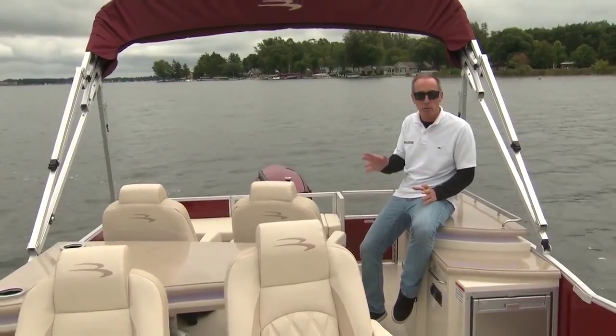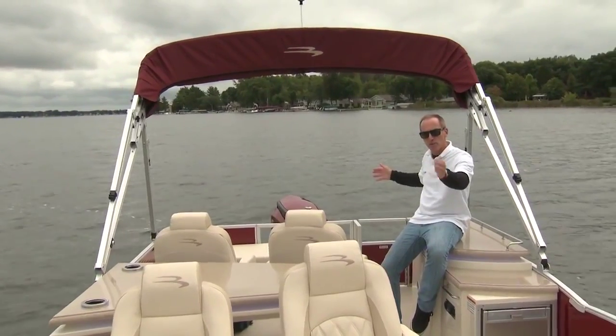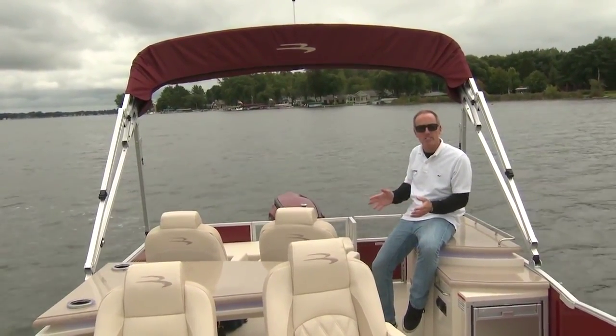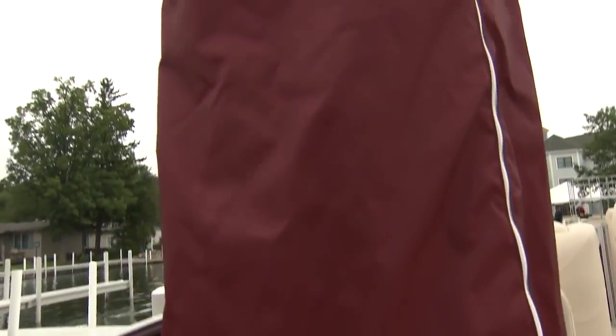Two more features I think your family will really appreciate. One is this 12-foot bimini top, which covers the entire back area of the boat from about the helm to the back gate, giving you plenty of protection from the sun on bright sunny days. Second is the pop-up changing room located forward — it's a great spot to give the kids a little privacy if they need to change in and out of their swimsuits.